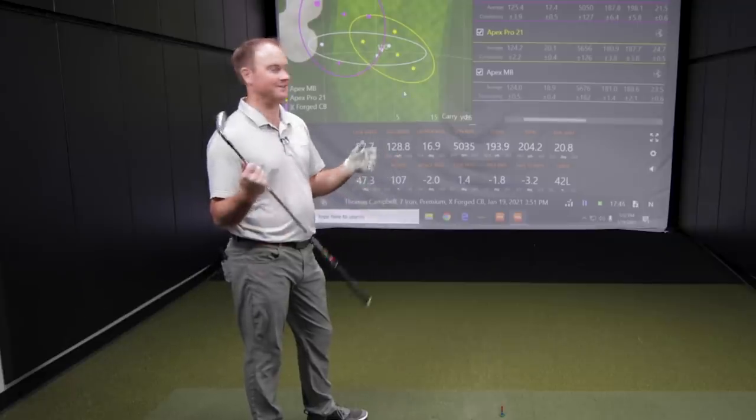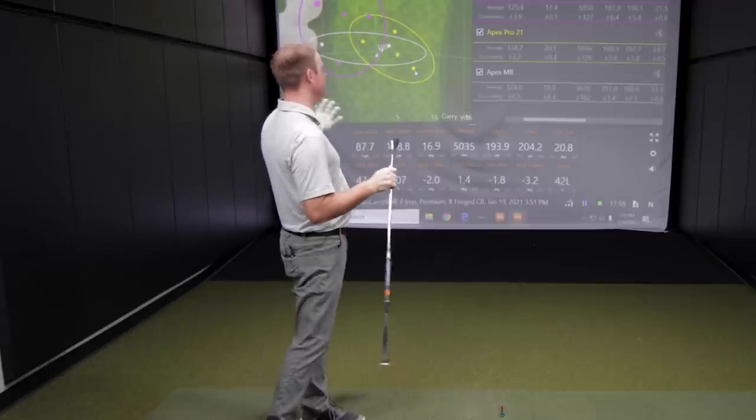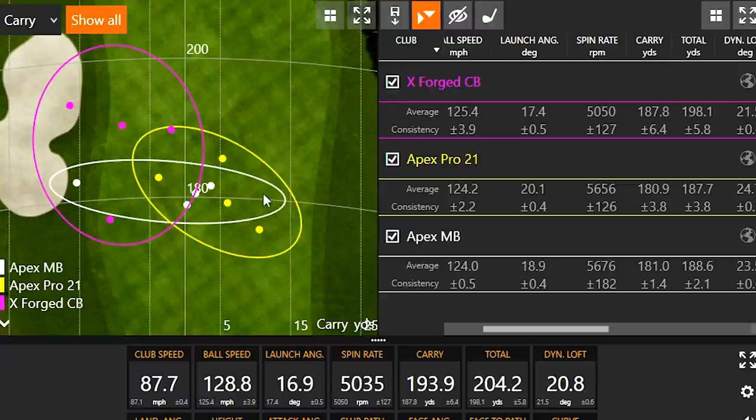Thomas points out the carry distance consistency with the blade is striking — nearly every shot lands around 180 yards. With the XForge CB, the range of distances is slightly wider, suggesting a bit more variability. Each club has had one clear outlier shot, which they plan to remove before doing a final comparison. Drew encourages four more shots with each model to solidify the data before making a decision.